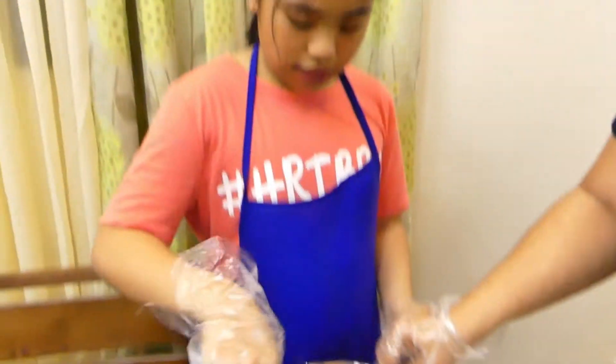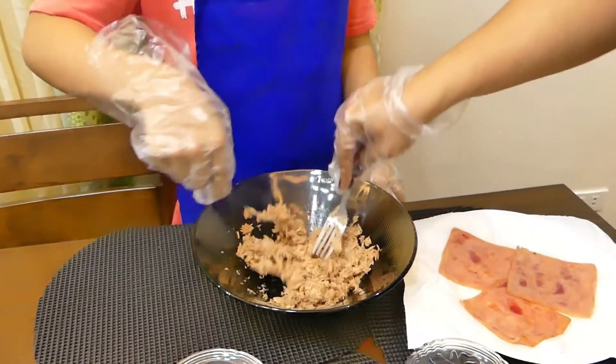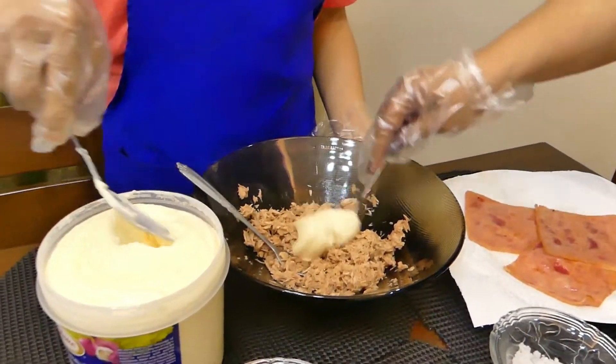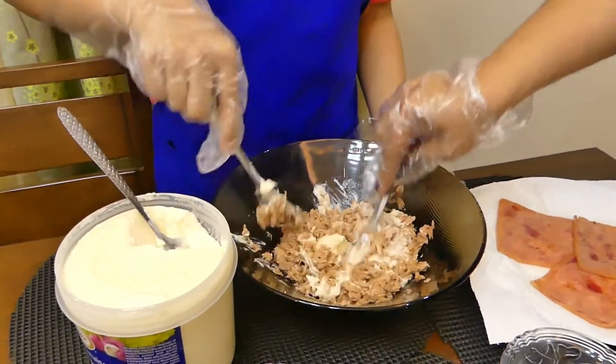Put the mayonnaise on the bread. Get a little bit of the bread and spread the mayonnaise on it.